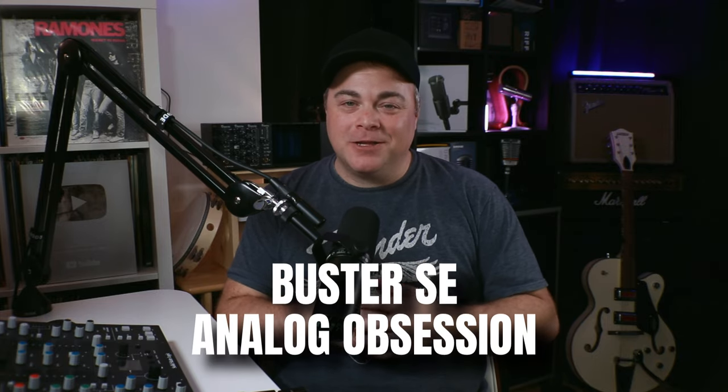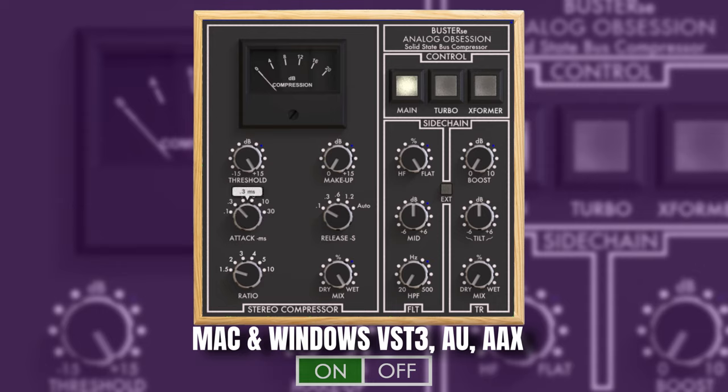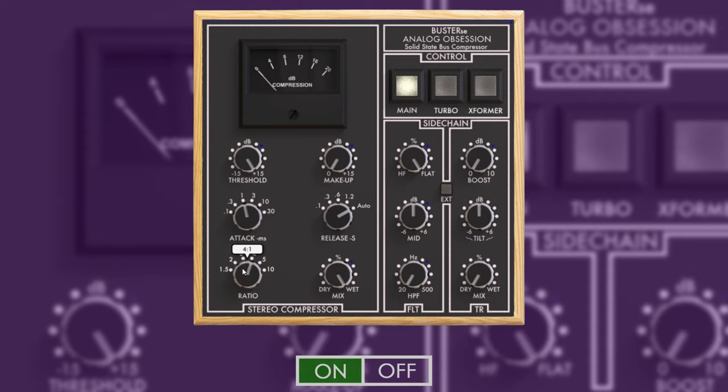The third free compressor is Buster SE from Analog Obsession. It's based on the very popular SSL console compressor, but adds some modern features you can choose to use, or you can use it just like the classic. This is a bus compressor that I love on my drum bus, and I'll also use it on my master if needed. It sometimes finds its way onto other buses in my mix as well. You can use this very lightly and it can go a long way.